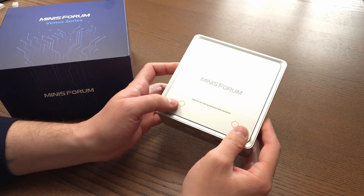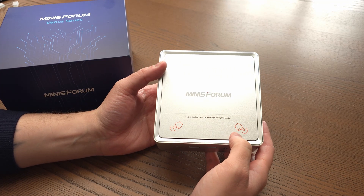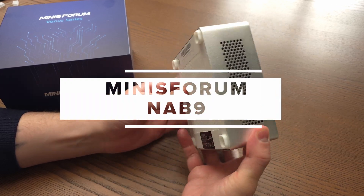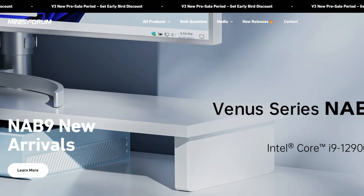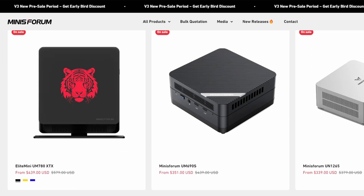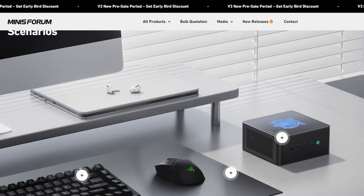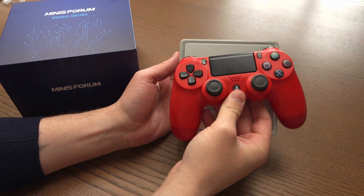Hey everyone, welcome back to Joey's Retro Handhelds. I'm Joey and today we're going to be doing a deep dive review of the Minisforum NAB9 mini PC. Special thanks to Minisforum for sending this out for review — as usual they have no input in what I say and they haven't seen this video ahead of time. If you're interested in this PC, I have a link in the description.